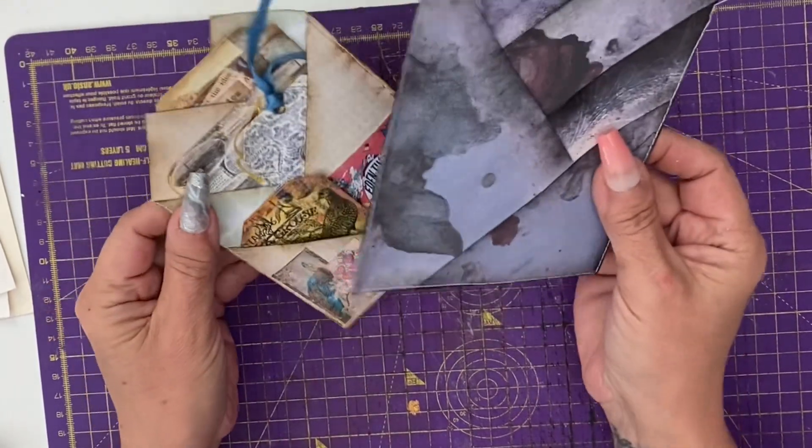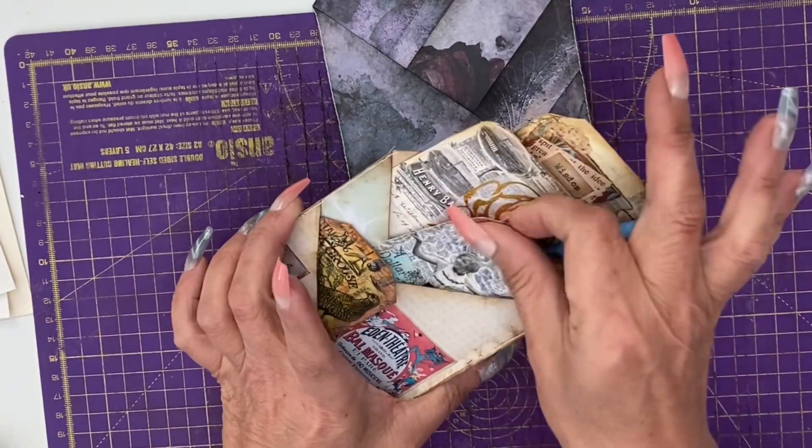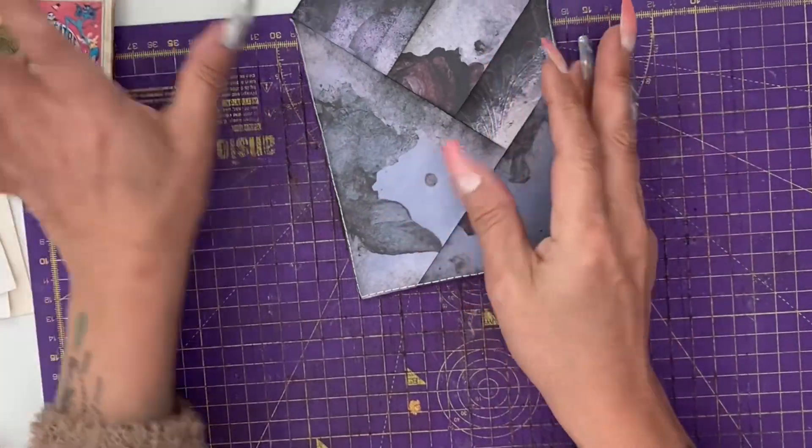Here's what we're making today. And because this is a very simple folding process to make four pockets, you will want papers that are printed on both sides.